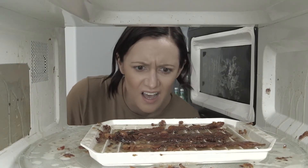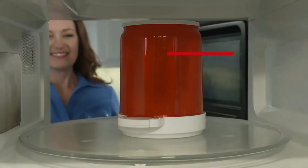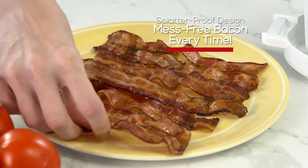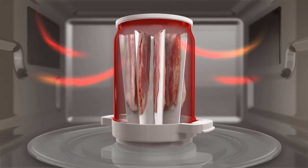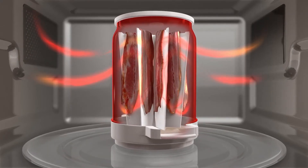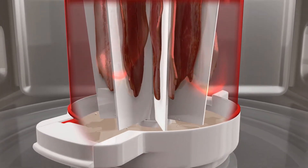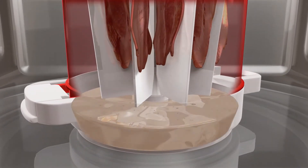Other microwave cookers can leave you with a hot mess, but our special splatterproof design delivers mess-free bacon every time. The secret is the microwave-safe dome that creates heat convection, so your bacon cooks evenly while the vertical rack keeps the bacon separated and grease collects neatly in the bottom.